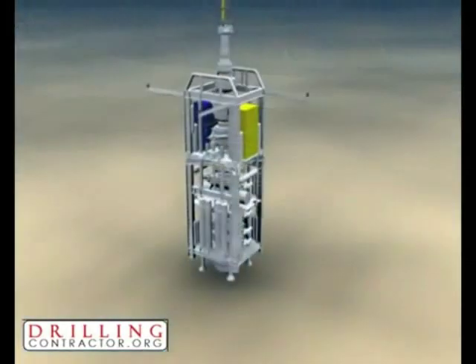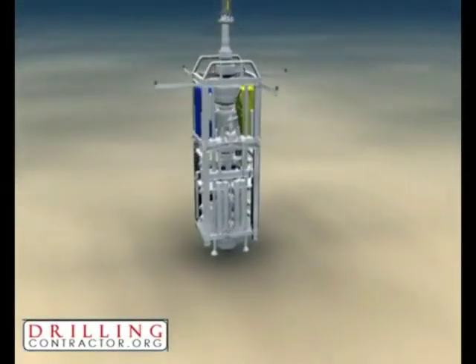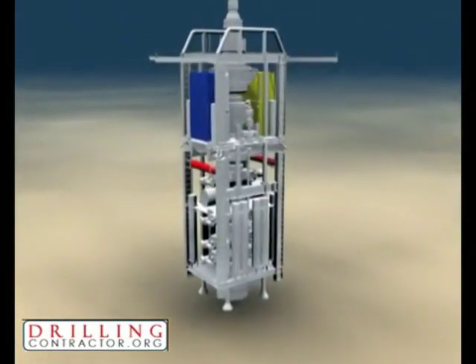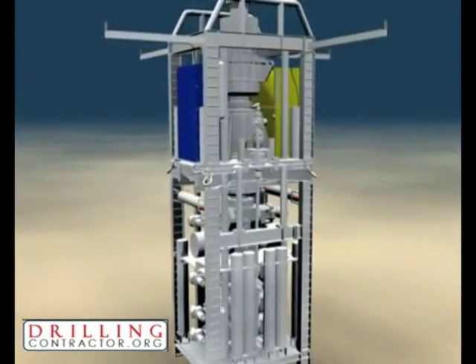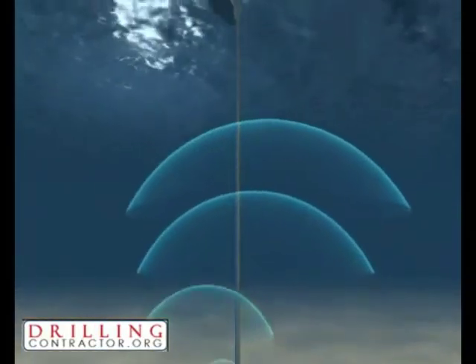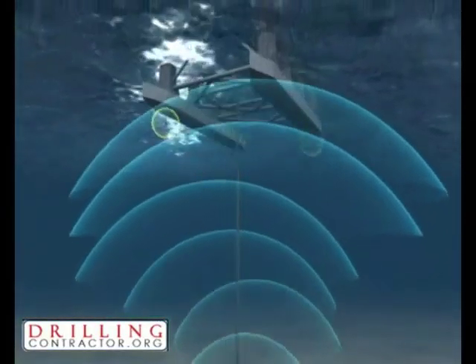Subsea, the existing MUX components of blue and yellow pods remain. Electrical power is delivered from onboard subsea power packs, and communication is conducted through NASMUX acoustic communication units and associated transducers.